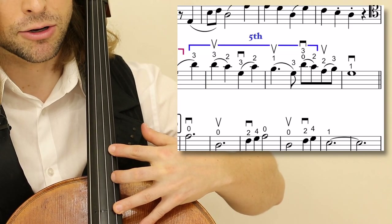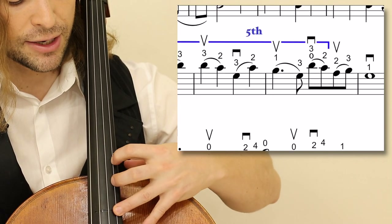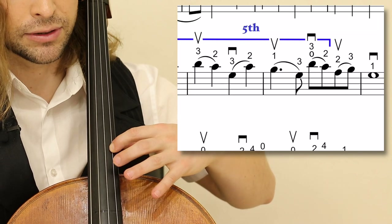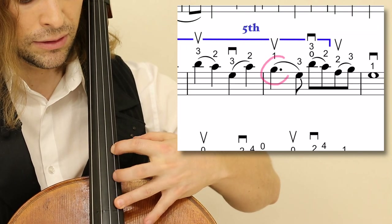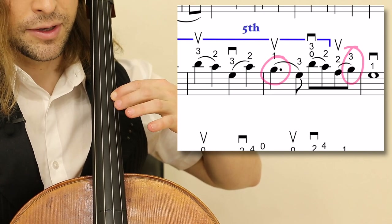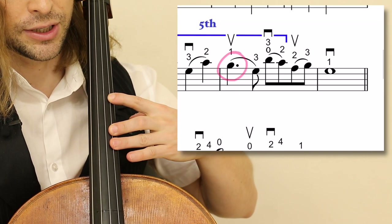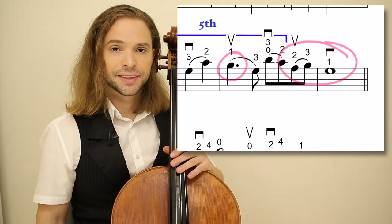Your hand may be larger than mine — I presume so — and so you can angle your fingers down more. Just be aware of the F natural shifting back to this extended third position and any on a one.